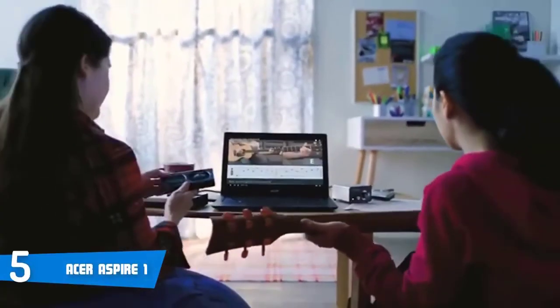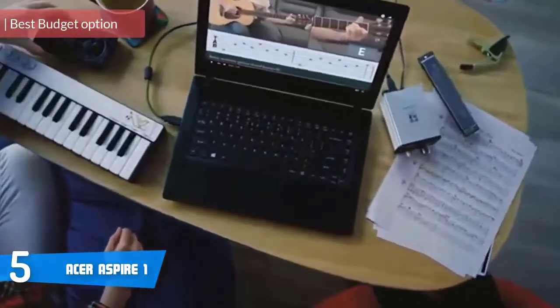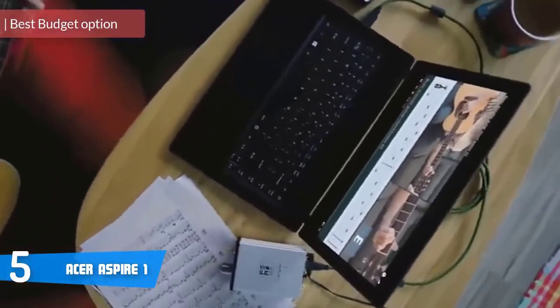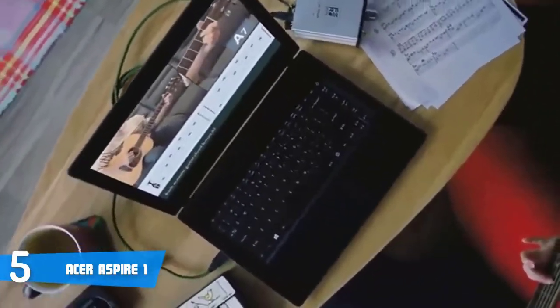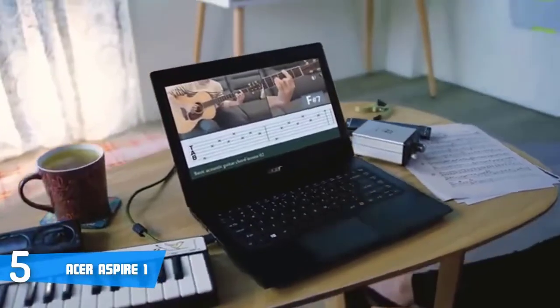At number 5 is the Acer Aspire 1. The Acer Aspire 1 is an extremely affordable 14-inch laptop that is oriented towards casual users and students who want to have a quality laptop while keeping tight on budget. And if you're one of them, then stick with me for the next few minutes to find out what's so special about this one.